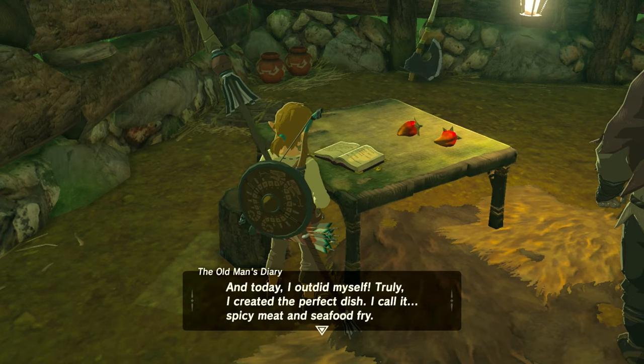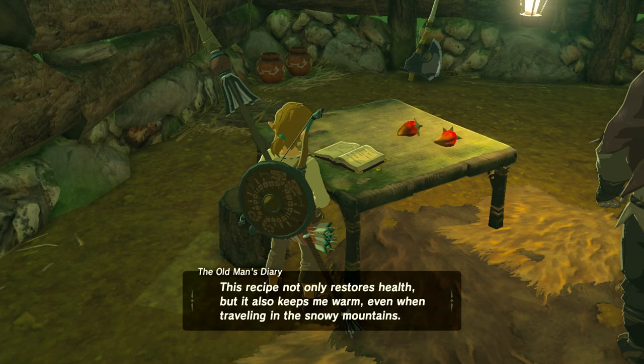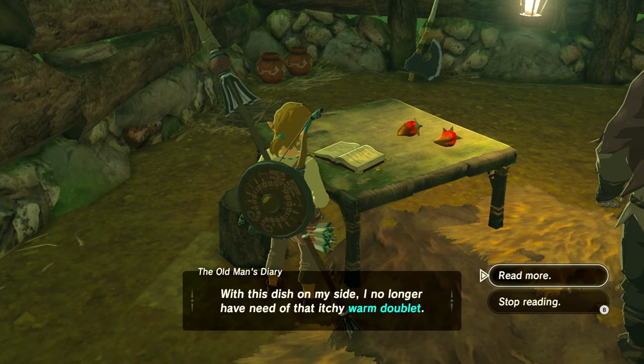Find the old man's wooden house behind the Temple of Time. Go behind the Temple of Time, down the hill, up the hill again, and there you'll find the old wooden house. Go inside, read his book that's open on his desk, and you'll find out all about that hidden recipe.